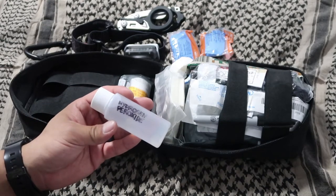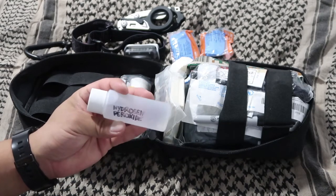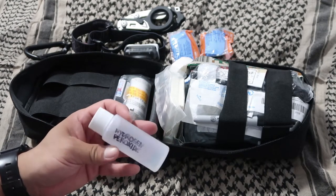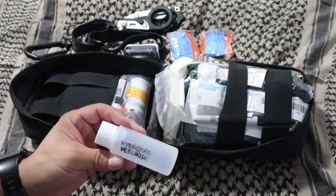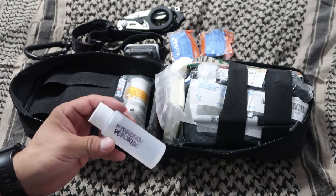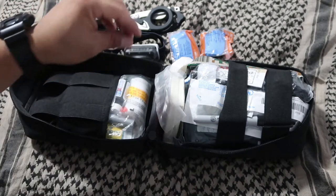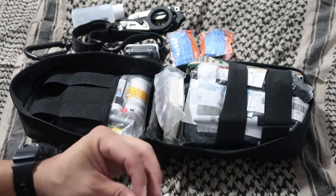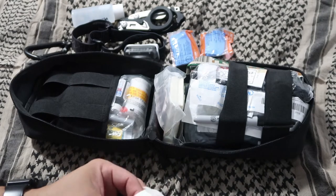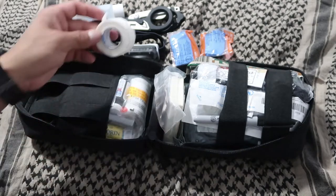I also have hydrogen peroxide. It's good to clean dirty wounds — use it the first time on a dirty wound. But after you put a dressing on and go to reapply, don't keep using hydrogen peroxide because, although it kills bacteria and germs, it also kills the good cells trying to heal your wound. Over here I have medical tape, pre-folded so it's easy to find the end — you don't want to fumble for the tape end in a high-stress situation.